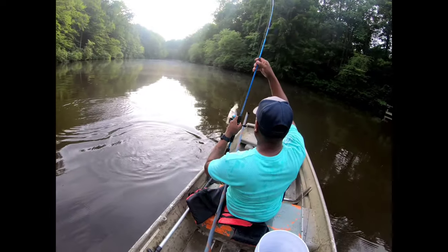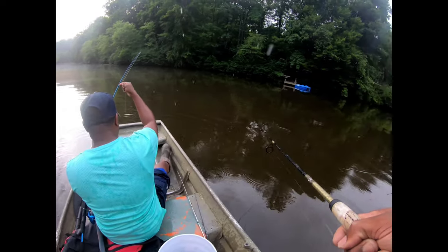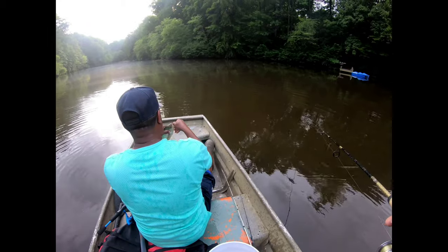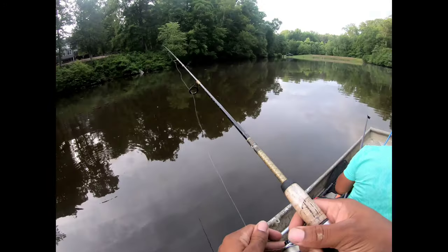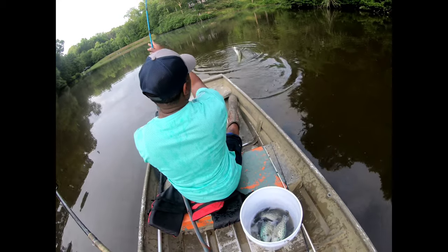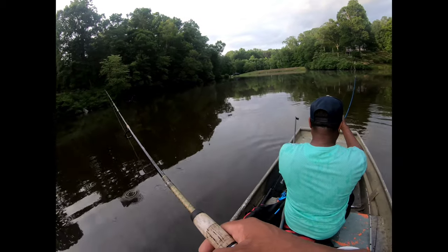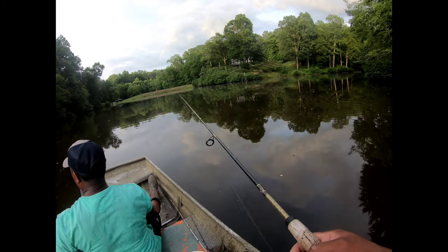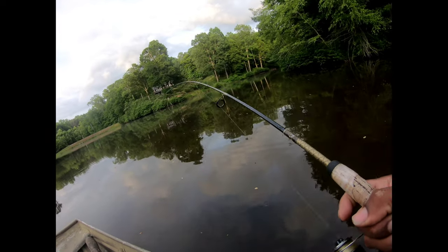There you go — fat joker, yes sir! Nice crappie. Oh, there goes one — yeah, that's a nice one. That's eight, y'all — eight keepers! Came back and hit it — oh, that's a nice one. Yes sir, nice little slab. That grub is made by PowerBait. Oh yeah, I'm okay!